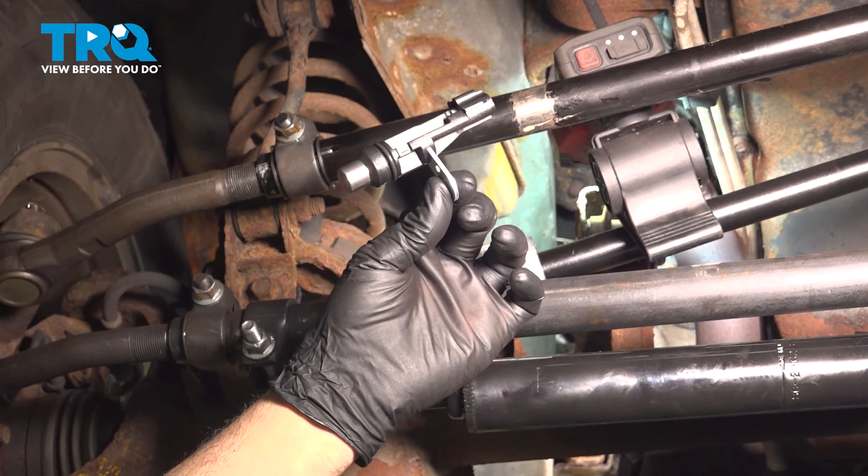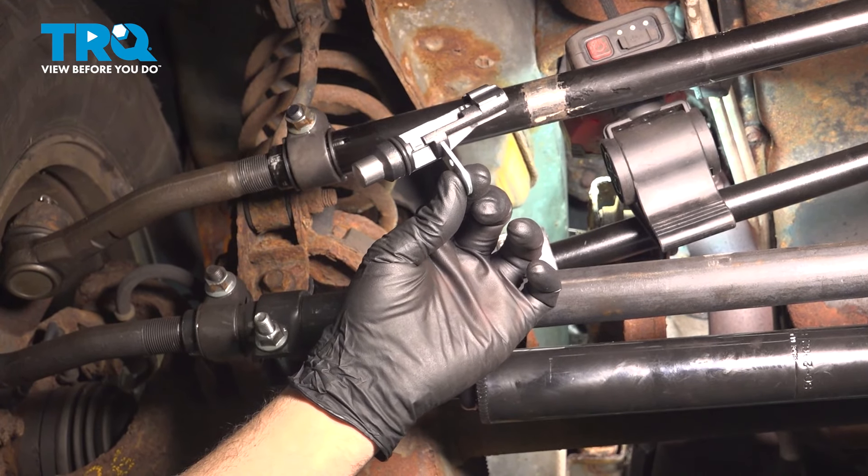In this video, we're going to show you how to install the crank sensor on your Jeep Grand Cherokee, located on the bottom side of your engine.